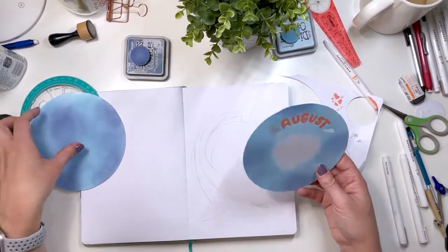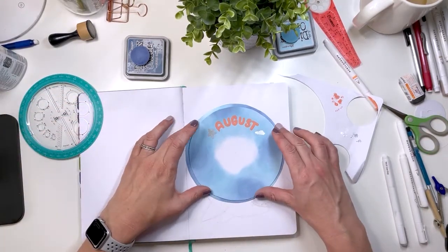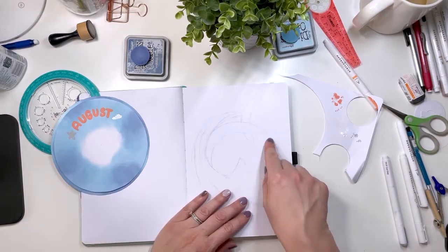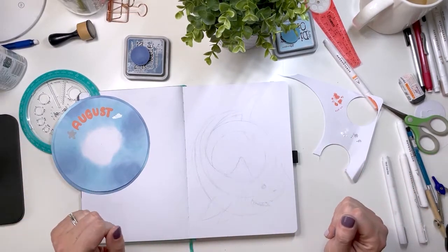Still waiting for that to dry, but we're gonna glue this guy on here. We're going to cut here and here as well, so let me get my stuff to cut some holes.